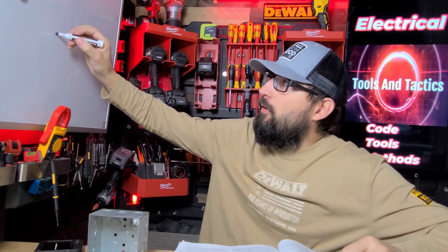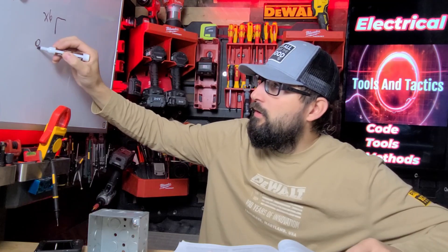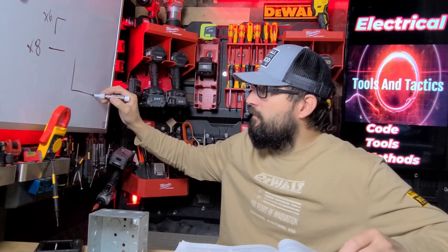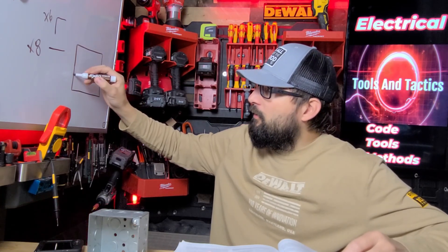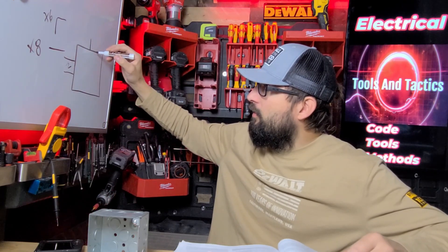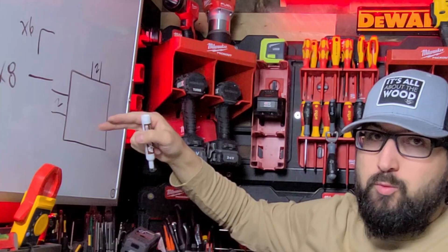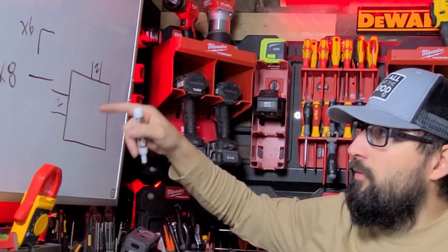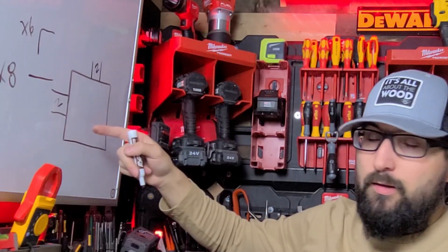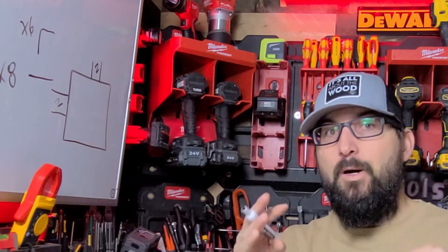To summarize: for angle pulls or U-pulls the multiplier is six, and for straight pulls the multiplier is eight. If we have a box and we are entering with two-inch conduit here and coming out the top with two-inch conduit, our multiplier is eight — we always go off the largest conduit. Even if we had an inch-and-a-half conduit, we still go off the largest trade size. So the multiplier is still eight, largest pipe is two, making this a 16 by 16 box. But we're not done there.